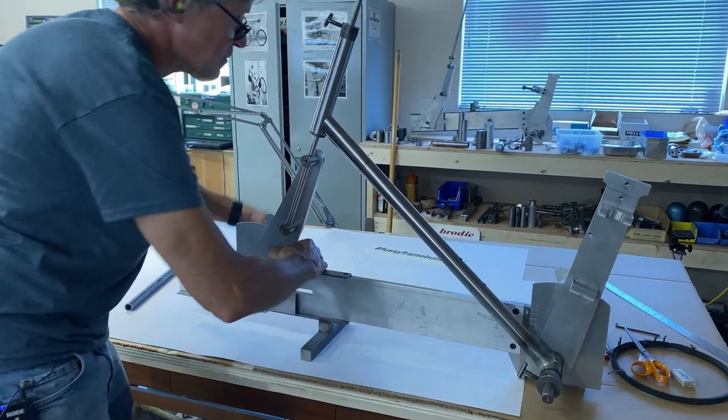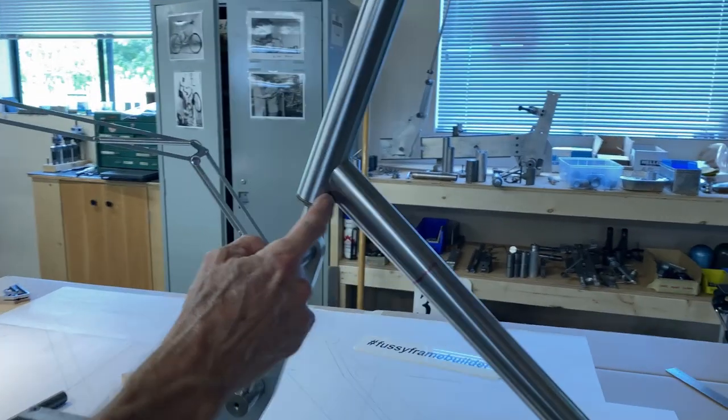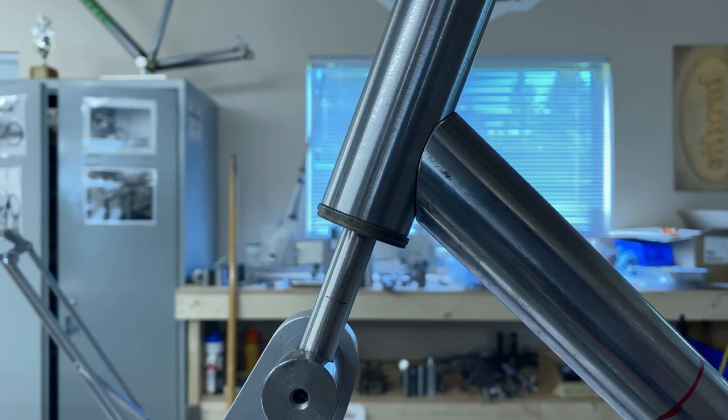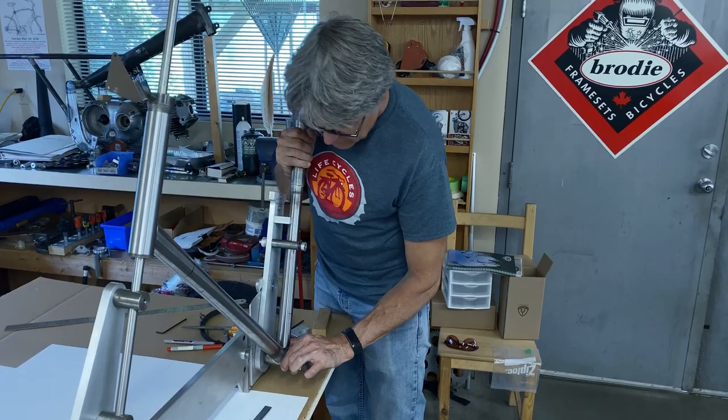We have to cut the head tube to the same size as the drawing — hacksaw and then face it in the lathe. Then we put on the bottom bracket and the down tube and see how it fits. Sometimes you have to move the jig around a little bit. We need a quarter-inch gap at the bottom, so we move the jig back just a touch — maybe a millimeter. There we go, that's a pretty good fit.